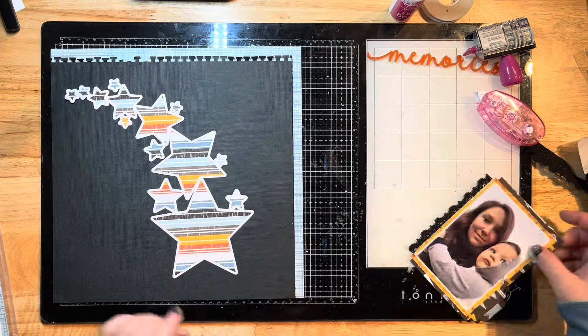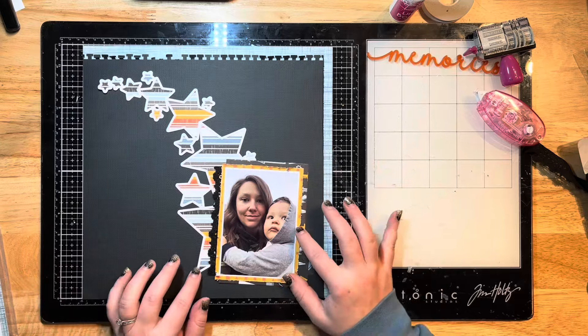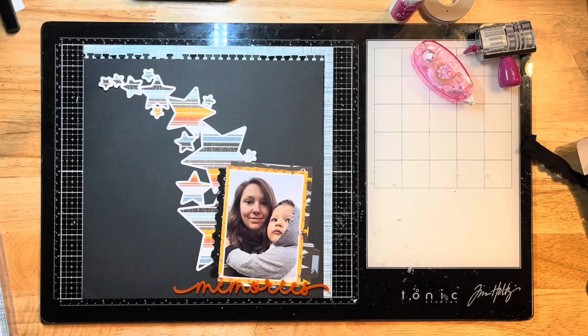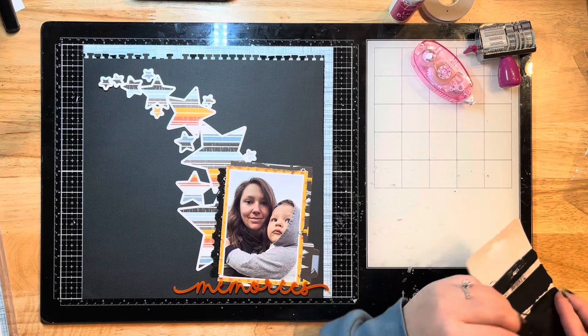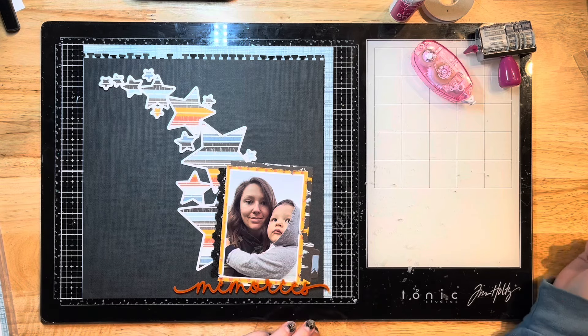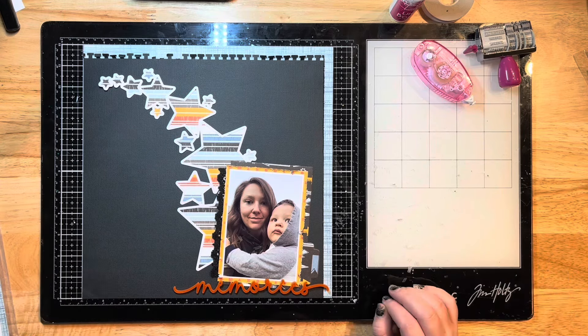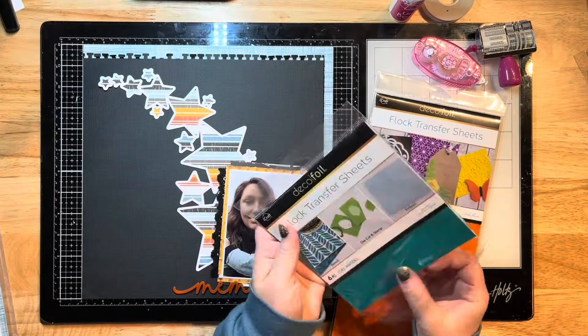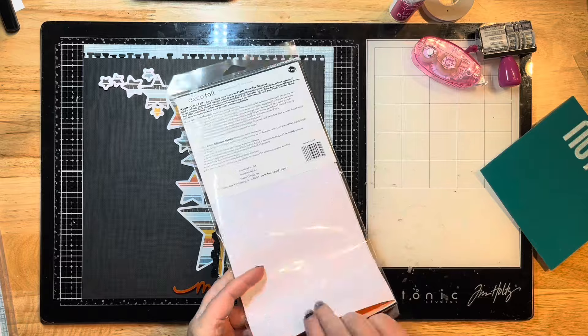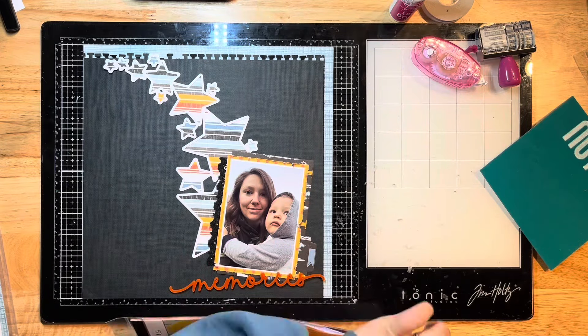I'll use the ultra bond glue to glue down that ribbon to my photo - that part's done. All my layering with the photo is pretty much finished. I've got my title piece here that says 'Memories' - this is an acrylic piece by Color Cast Designs. I was actually scared when I got it because I thought it was a little bit large for my pages, but I ended up using it on this page.